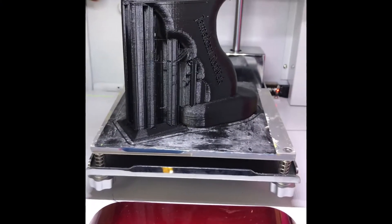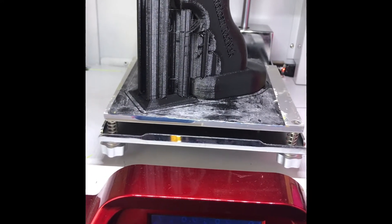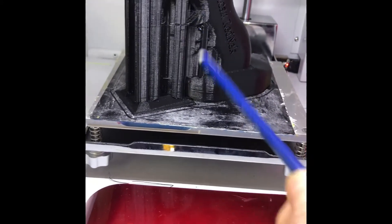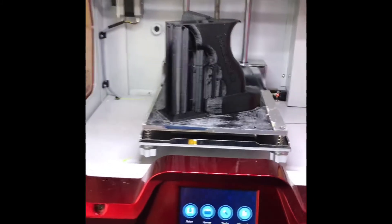Alright, welcome back. The initial prototype of the AR and AK pistol grip is complete. We're looking at it here — I'll just step back for a minute. It's still sitting inside the 3D printer.